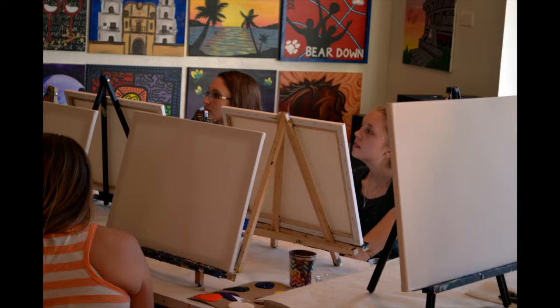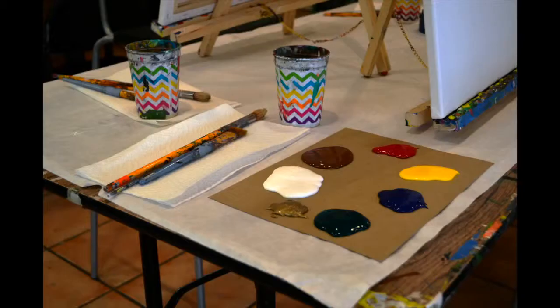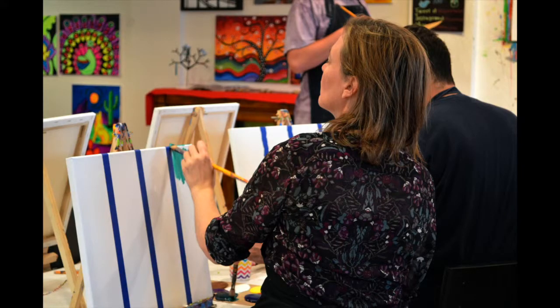My name is Dominic and I'll be walking you through. What is this one called? The best part of waking up. Alright, well I'm going to apply coffee cups. Also make sure that you have three brushes. You should have this big round brush. You should have the flat brush that's in the middle and then you have a little detail brush that's the smallest one. So just start with your first color.